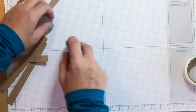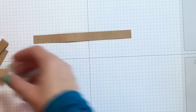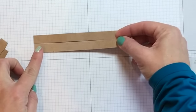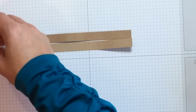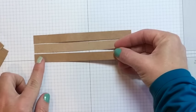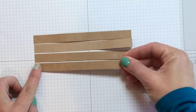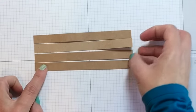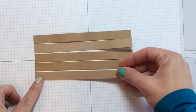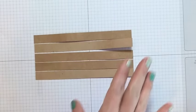You're going to put a line of adhesive down on your scrap paper. Place strip one, leave a tiny bit of space between them, then two, three, four, and five.